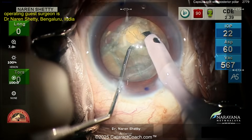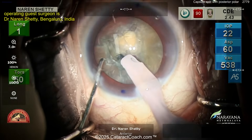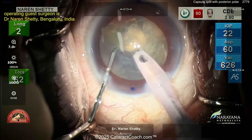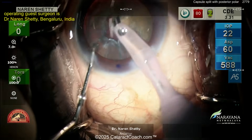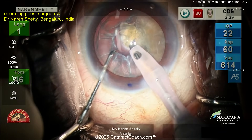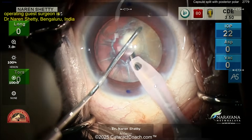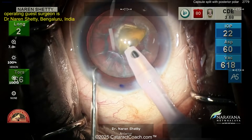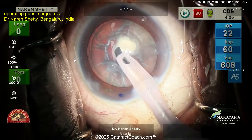So far so good — chopping the nucleus, got a quadrant or so out, then buzzing in again. Notice there's no hydro dissection, so you're not trying to rotate the nucleus. You just want to get the endonucleus out and save the epinuclear shell. Here, more of the endonucleus out — look back in the posterior at that big white spot. That's the posterior polar opacity, trapped by the epinuclear shell, which is good.